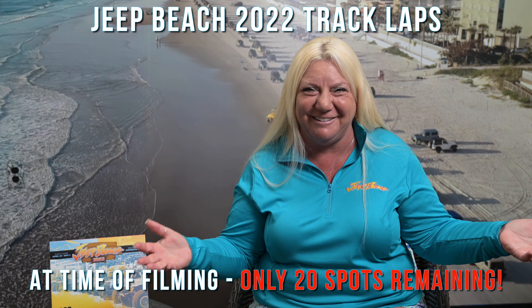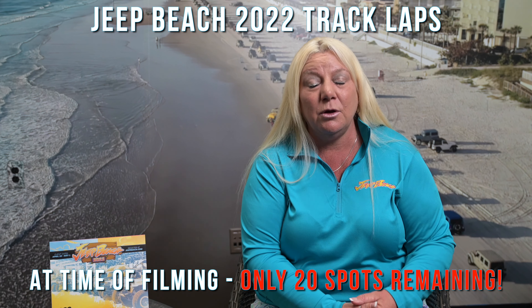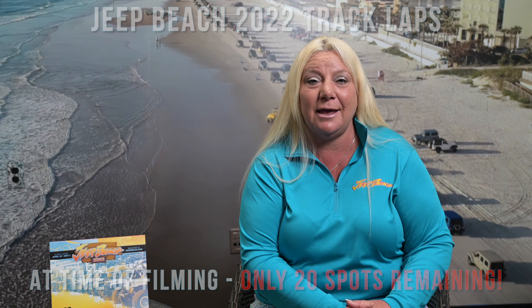Track laps — this is a big one. There are around 900 to 1,000 of you, and those are almost sold out as well. Make sure that you have your track lap time and your track lap hang tag, because you're going to need it to get onto the Daytona International Speedway on Wednesday, April 27th. Where do you check in? Gate 70. Gate 70 is all things registration and an information hub. This one may be sold out already. If it was mailed to you, make sure you have that hang tag — go put it in your Jeep.